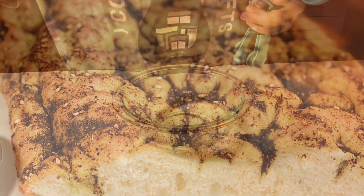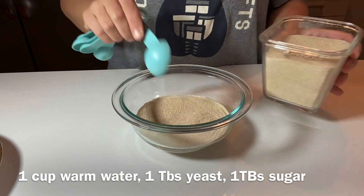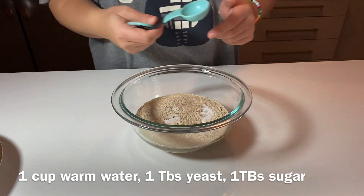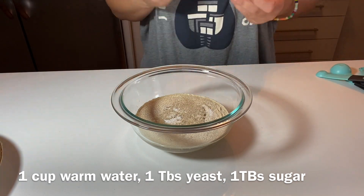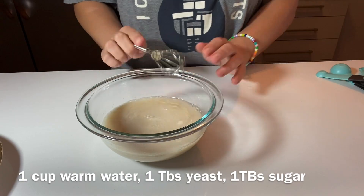I'm going to share the fluffiest, most delicious za'atar bread today — super easy. We start with one cup of warm water, one tablespoon of yeast, and one tablespoon of sugar. Mix it all up together and let it activate for about five to seven minutes until bubbles form.